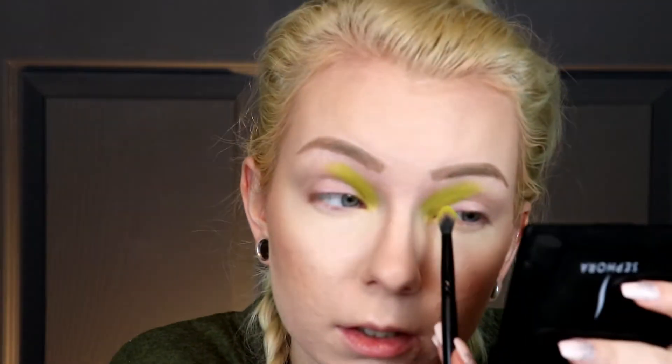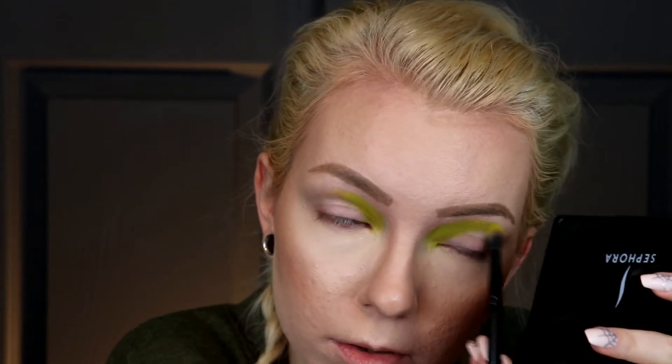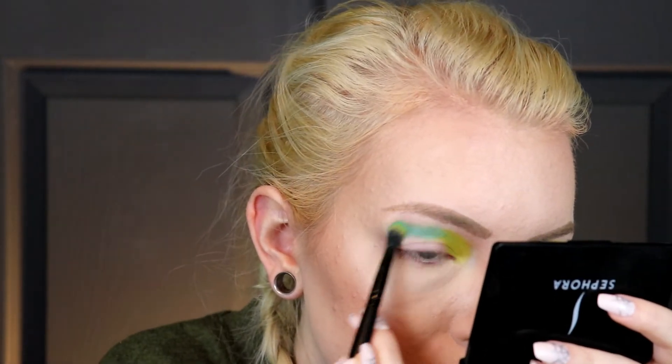I blended Lemon and Lime out and then I'm going back and packing over it to brighten it up. I'm kind of being a little messy with this step just because I am going to cut the crease, so it's going to cover up a lot of the mistakes. I'm going into the shade Blue Hawaiian and putting that right next door, then blending it back into the green — those look kind of cool over top of that green.